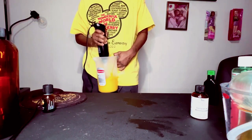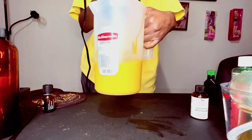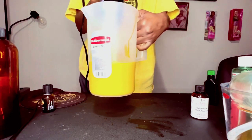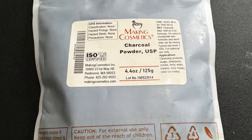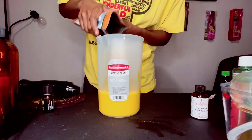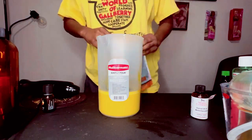I moved the mixing off-camera so I wouldn't shake my camera. I mixed for about 10 minutes to make sure everything is combined really well — you don't want clumps or egg chunks in your hair. Now I'm going to add charcoal. Charcoal has a lot of good properties; I'll list them in the description, but mostly it acts as a cleaning agent for your hair.